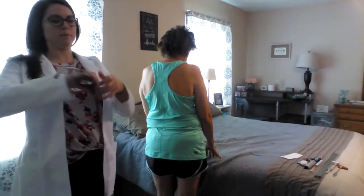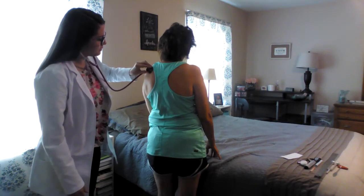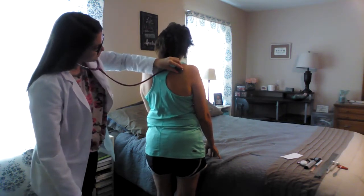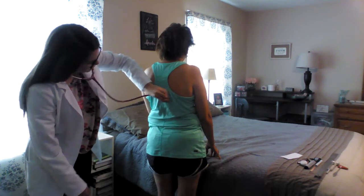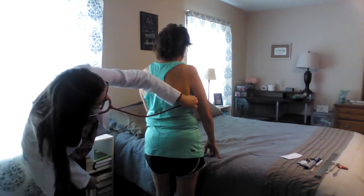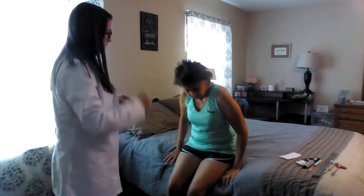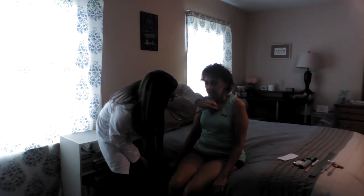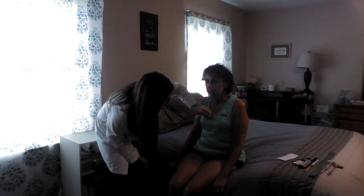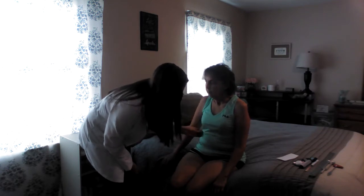Next I'm going to go ahead and listen to the lungs on the posterior side of her back, comparing one side to the other. Take a breath every time I put my stethoscope on your back. Go ahead and sit on the bed. I'm going to listen to the lung sounds on the front also. All lung sounds were clear.